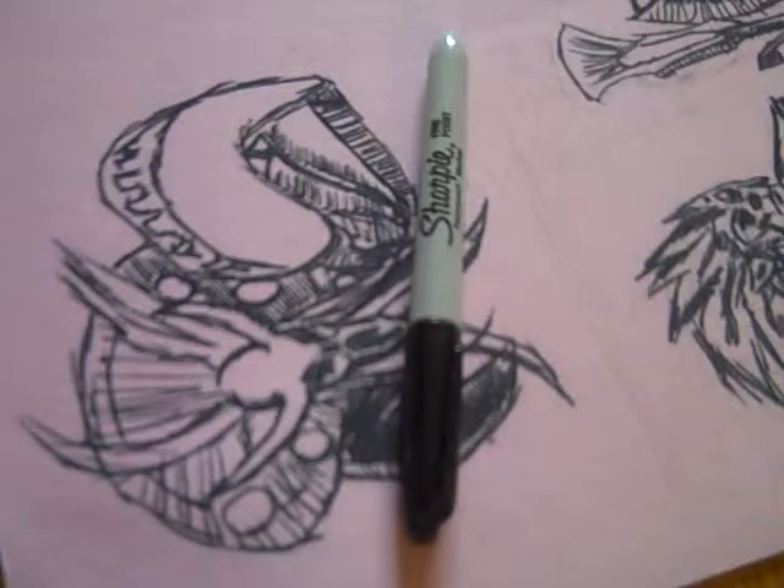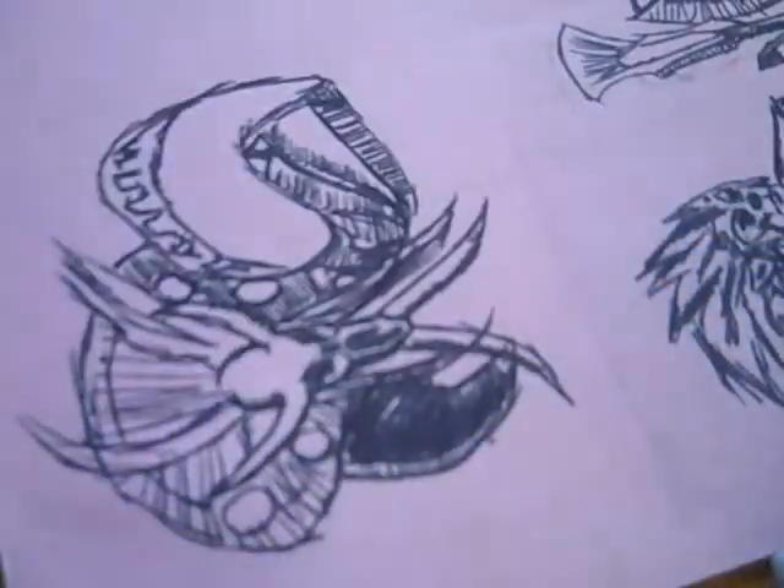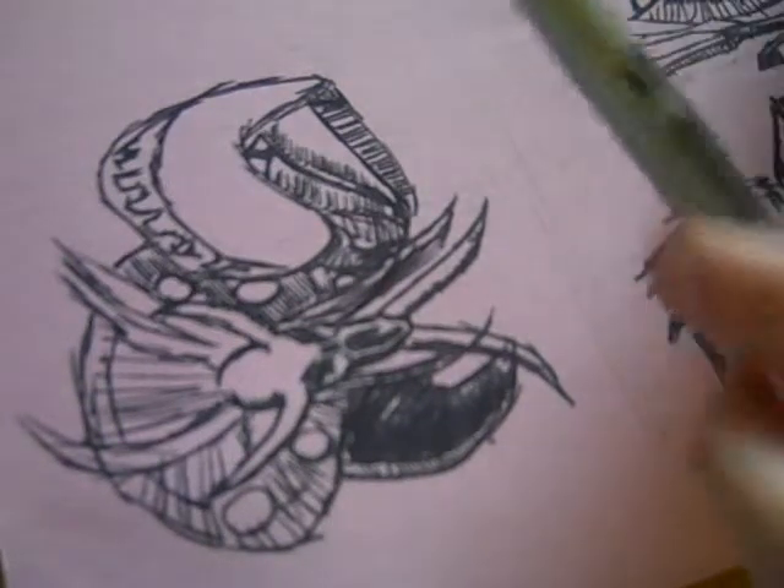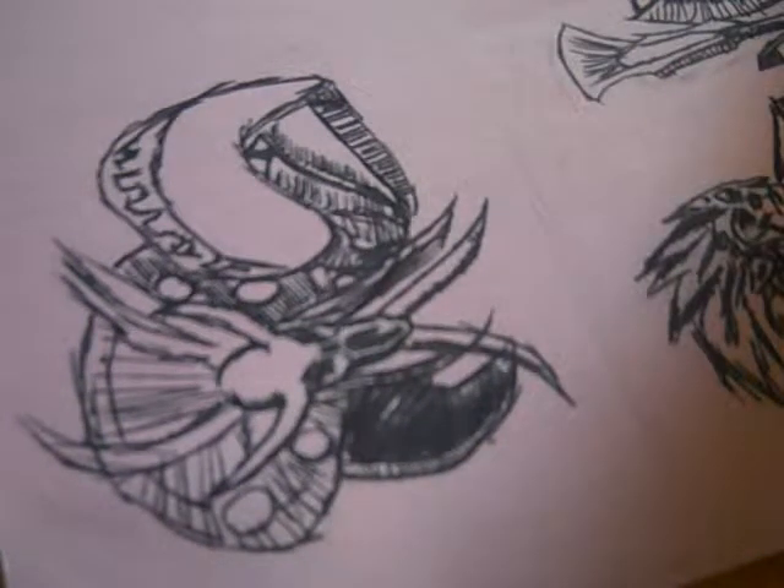Hey, welcome to another update. This is the secret weapon I was talking to you about — this big, thick pen. I don't like using these sometimes, but I'm going to try it. I mean, this is a Sharpie, so I don't think it's going to kill it or anything.